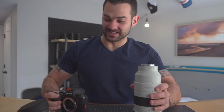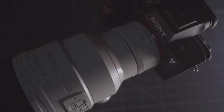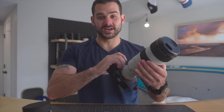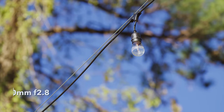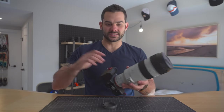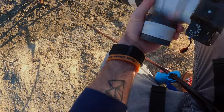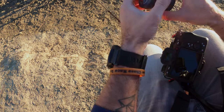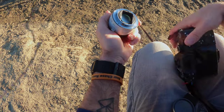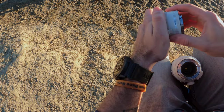You can simply just take this teleconverter, throw it on here, and now you've got a 140-400 F5.6 — constant aperture with an internal zoom. Yes, these are expensive, $550, but it's built very well and comes with this probably over-engineered case. You basically have two lenses now: 140-400, and then a 70-200 F2.8. For traveling, for hiking, for out and about, it's such a dynamic setup.